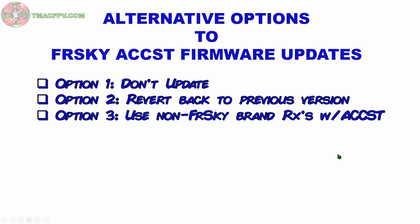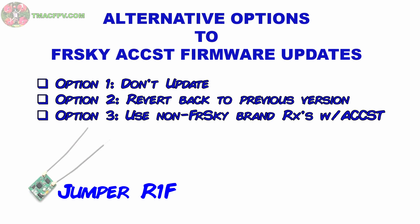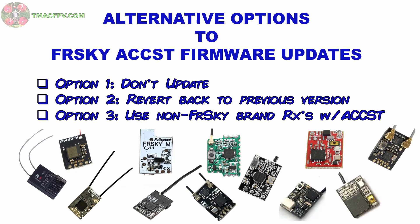A third option is to use non-FreeSky branded receivers with the previous version of the ACCST D16 firmware. I've previously done a video on the Jumper R1 receiver which you can check out through a link below. In addition to that, Jumper has come out with their Jumper R1F which has F-port capability. I've found at least 11 other ACCST firmware compatible receivers which you can check out at the links in the video description below.